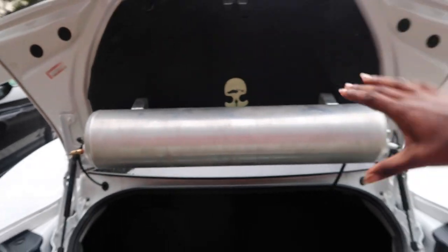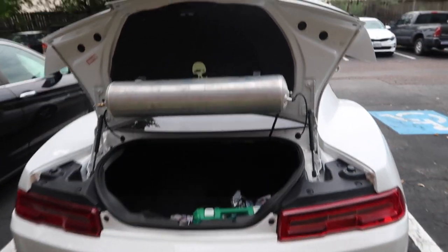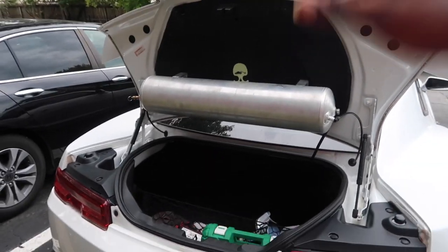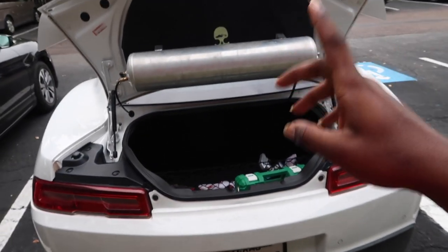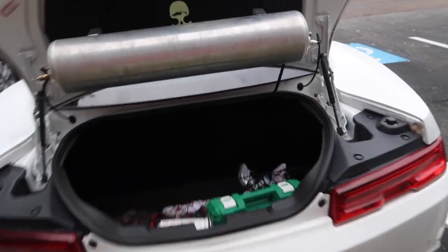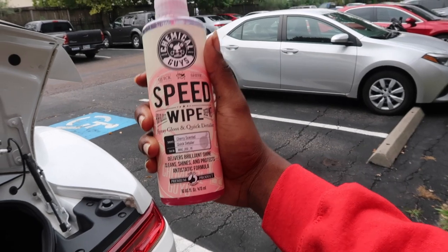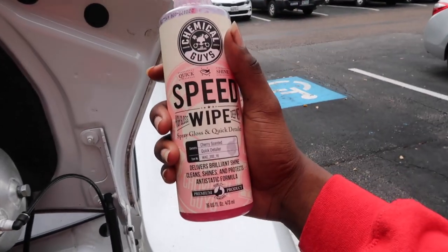So what we're going to be using today — if you guys haven't seen my trunk setup, I'll put up a card for that video. Still more stuff to come on that. Anyway, the product we will be putting to the test today is the Chemical Guys Speed Wipe — a spray gloss and quick detailer.